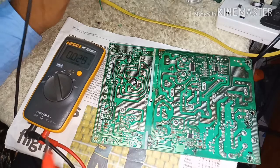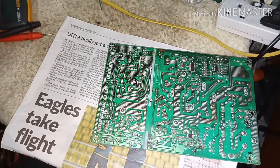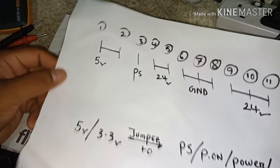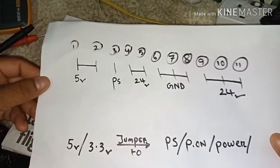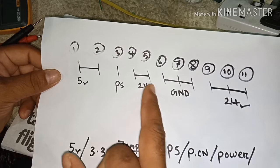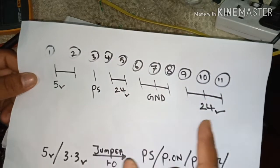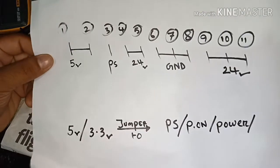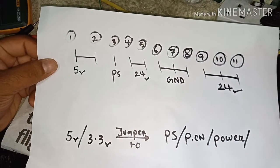So how to check all the other voltages? In this connector I've mentioned pins 1 to 11. Pin 1 and 2 are 5 volt, pin 3 is PS, pins 4 and 5 are 24 volt, the next three pins are ground, and the last three pins are 24 volt. This is the standby state — if you turn on the power supply you can see the standby voltage only.